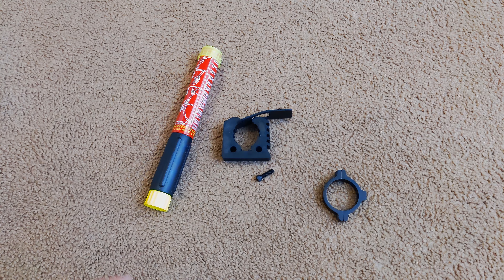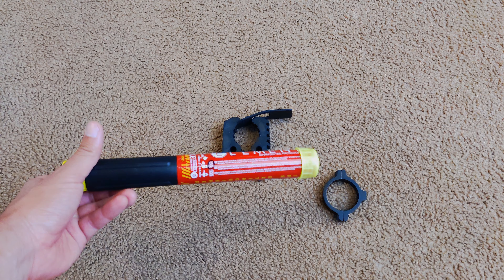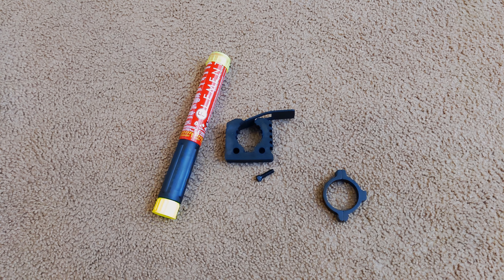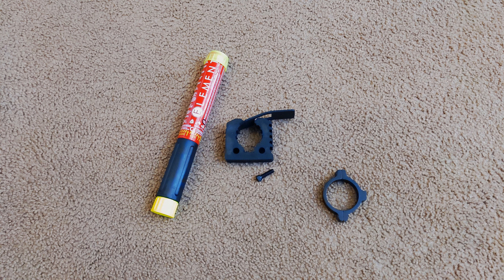Hey guys, welcome back to the channel. Quick video today — picked up some fire extinguishers for the car and opted for the Element fire extinguishers. They're a little different than your typical fire extinguisher: smaller for the size, they last longer, and they don't need to be recharged. There are some disadvantages compared to a standard extinguisher, but not having to recharge them is really appealing.